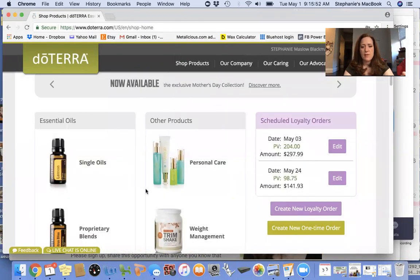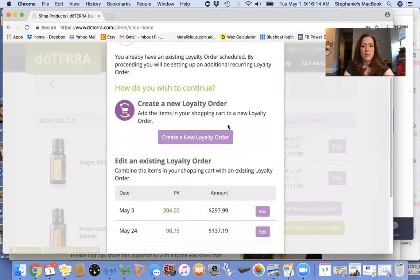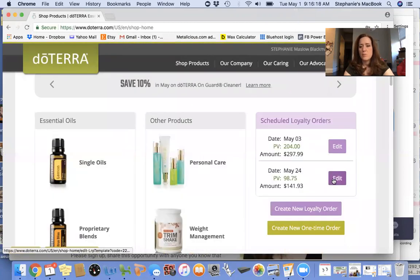If you've never had an LRP before, you'll get a pop-up in the center of the screen that'll ask you if you want to create your new loyalty reward order — you can do it that way. Some of you already have loyalty rewards orders set up and you can edit them here. For those who want to create a new loyalty order, you would click here. For me, I already have one so I'm going to edit one of mine.